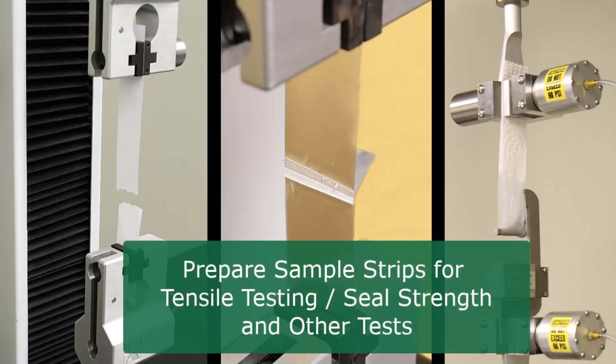Sample preparation is critical to testing results. The JDC cuts defect-free edges to ensure accurate test data.